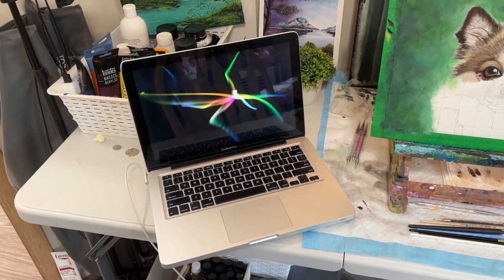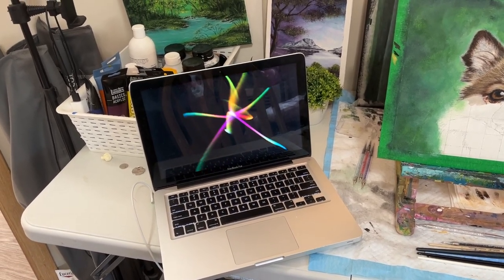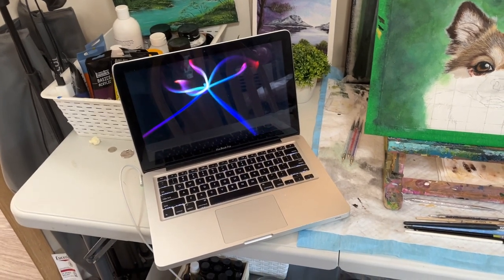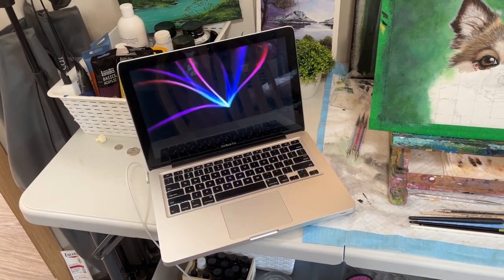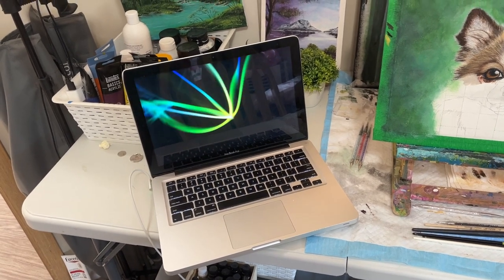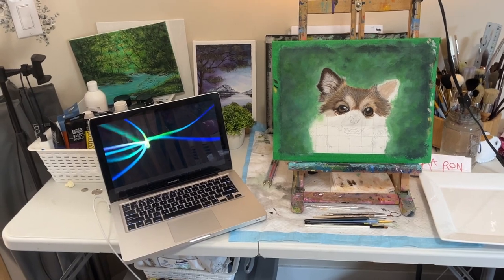There is my MacBook Pro — that thing is about to die, it is so old — but it does the job. I use it for my reference photos as well as listening to music while I paint, and it's the same computer I edit on. I have it sitting right beside my easel so I can look at my reference photo while I work.